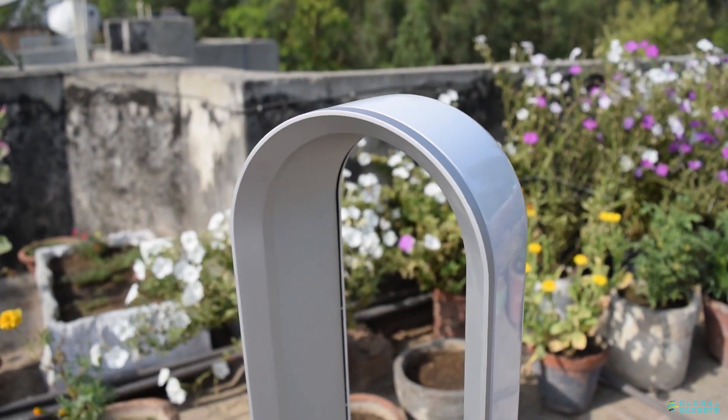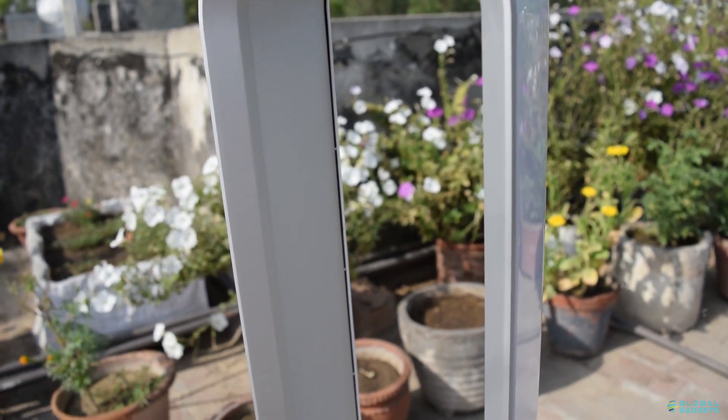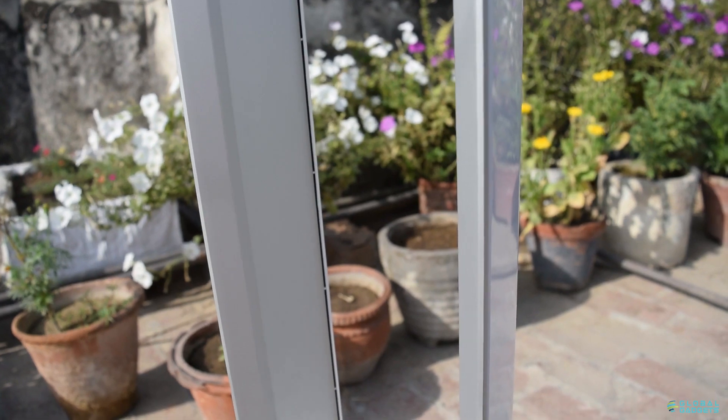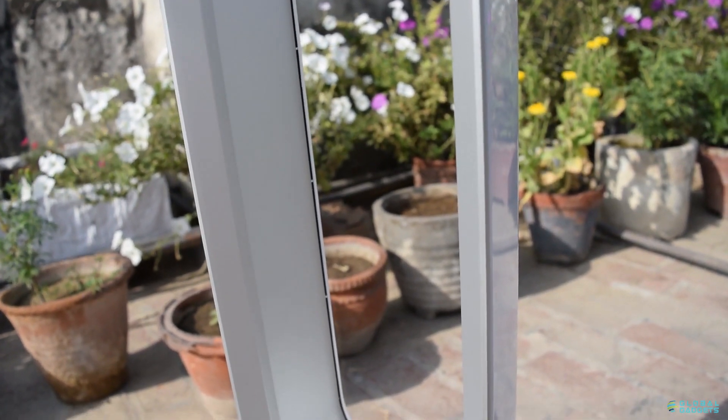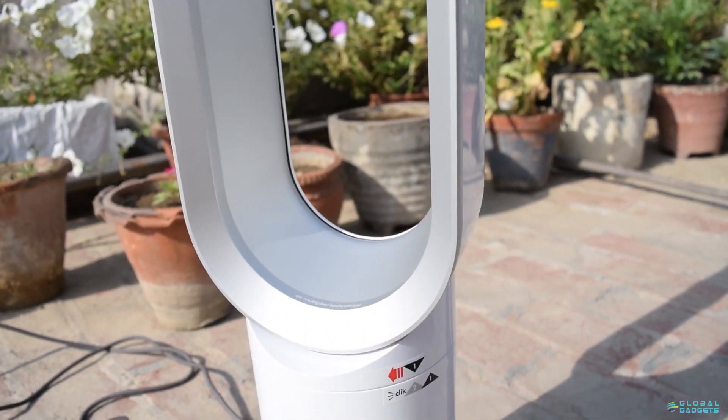This brings us to the design of the Dyson tower fan. It looks very different from most tower and table fans. Most noticeable is the lack of blades or a grill — you can see right through the center.